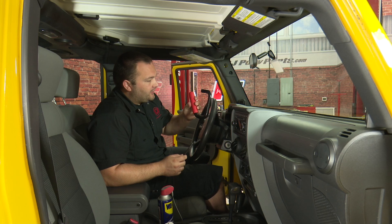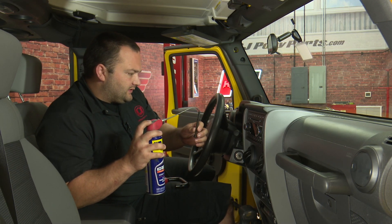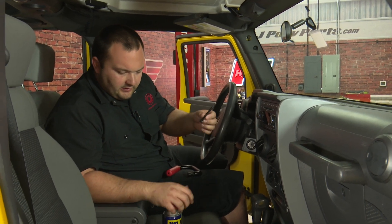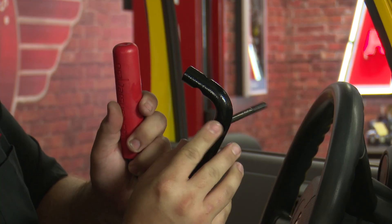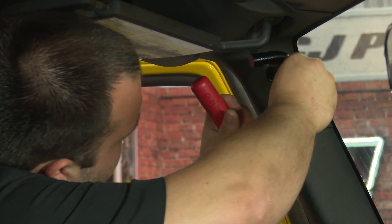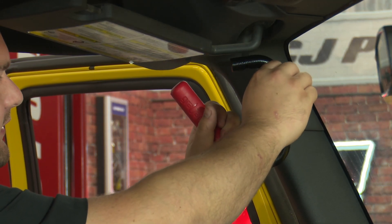We are ready to install our GrabBars. They actually recommend lubricating the bolts first because Jeep uses Loctite on the factory bolts, so this will make it just a little bit easier to install. Just apply some WD-40 to the bolts. This is the longer bolt — slide it through the bottom hole on the handle, then install the longer spacer and thread it into the lower bolt hole you removed.